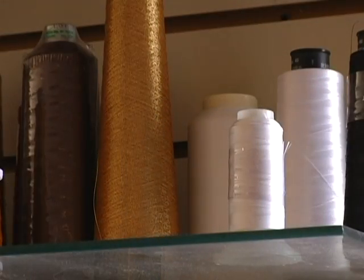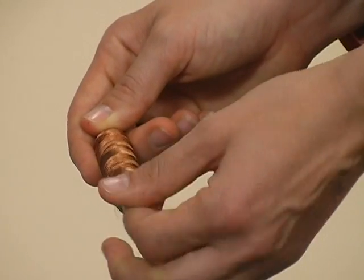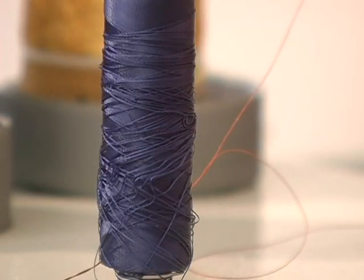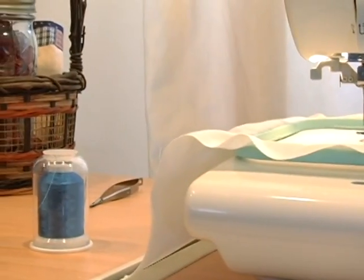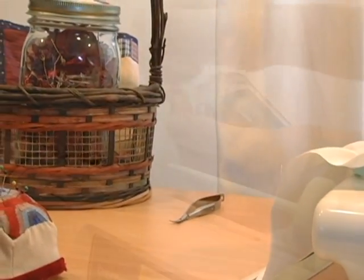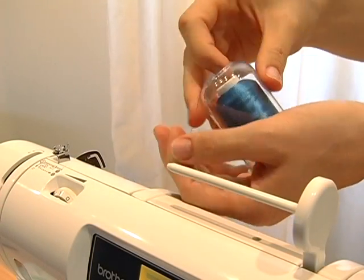Another common problem comes from handling the thread itself. When handling a regular spool of thread, your hands directly touch the thread, which can soil the thread and disrupt how it is wound on the spool. When handling a Hemingworth thread spool, however, you are always touching the cap instead of the thread, keeping your thread clean and orderly at all times.